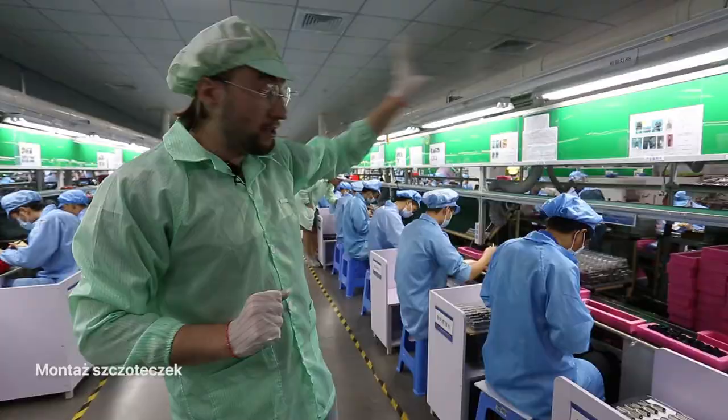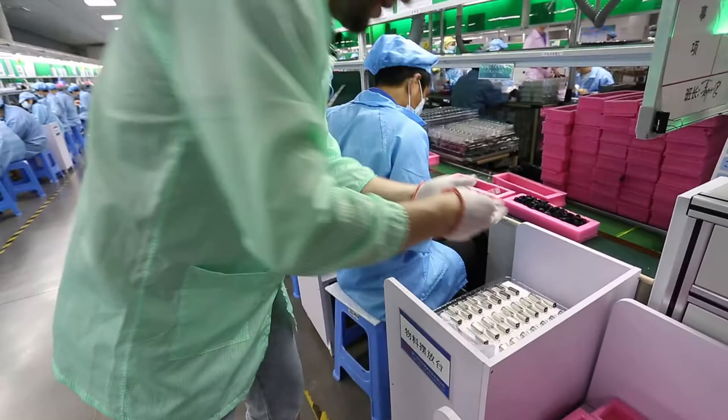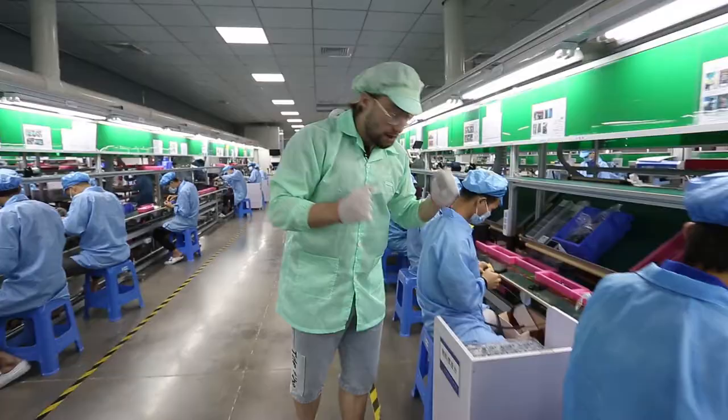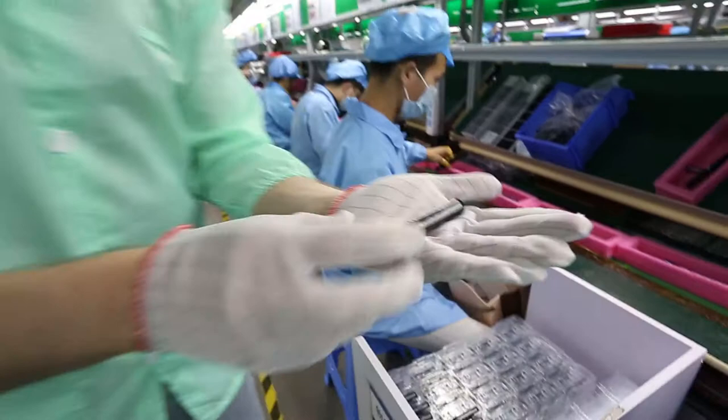Pójrzmy może na linię produkcyjną Oclean X Pro, czyli szczoteczki z ekranem. Jak widzimy, elementem głównym jest oczywiście silnik. I ten silnik charakteryzuje się tym, że jest bezczotkowy, bardzo szybki i cichy. Baterie charakteryzują się tym, że potrafią wytrzymać nawet do 30-40 dni użytkowania.